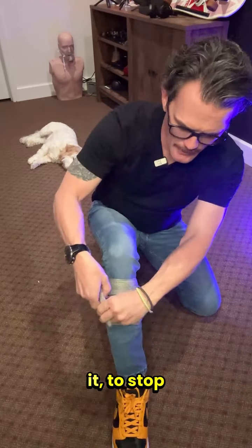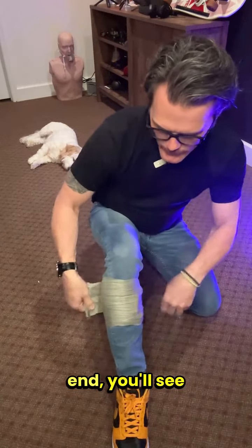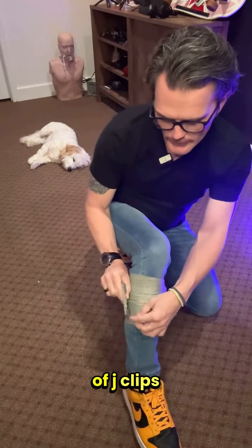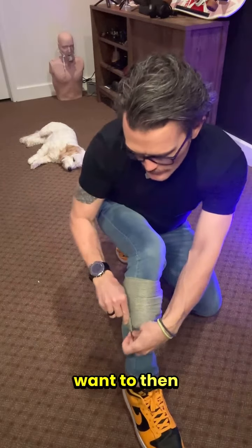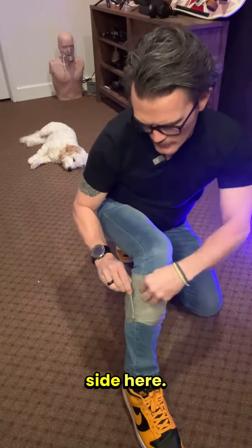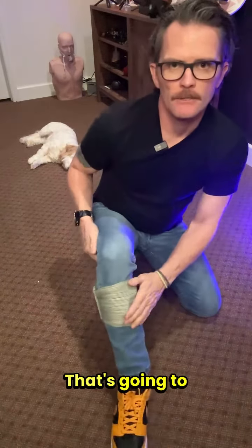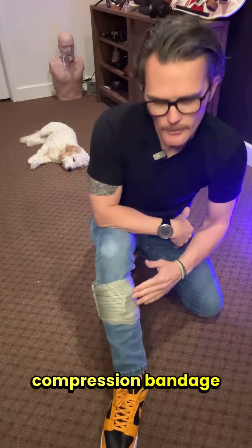As you get to the end, you'll see these metal kind of J-clips — this one little clip. You will want to insert the bandage on that bottom side here, and then thread it through that top side like that. That's going to help keep it in. You will have a good compression bandage where you can go get medical help.